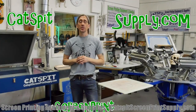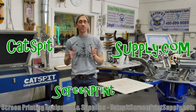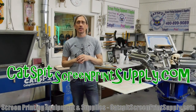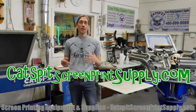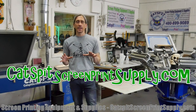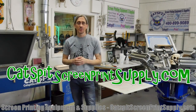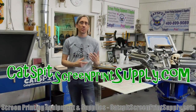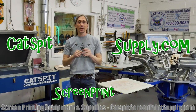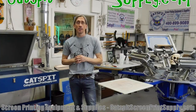If you need screen printing equipment or supplies, check out my offerings at CatsbitScreenPrintSupply.com, where you'll see all the equipment and supplies I offer, along with pricing information.